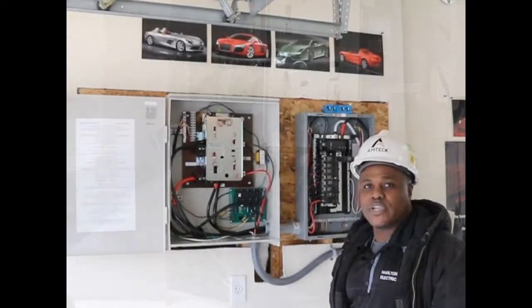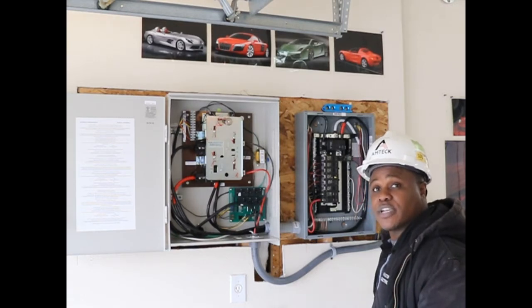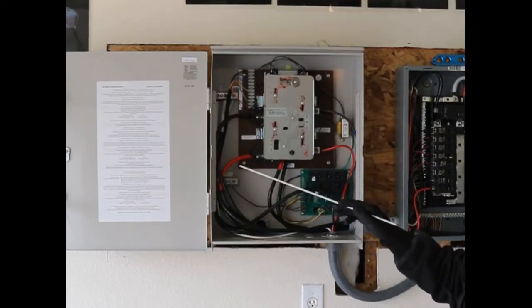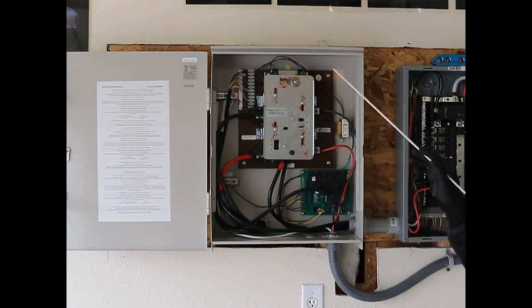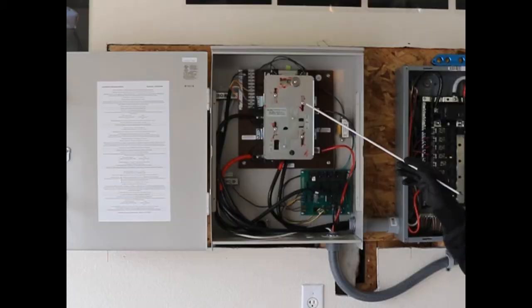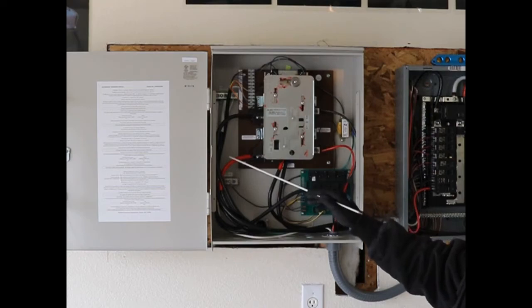Today we installed an automatic transfer switch and a sub-panel, which you see here. First, we installed our utility lines coming from the main panel, which is on the back side of this wall, coming through to the utility side of our automatic transfer switch.